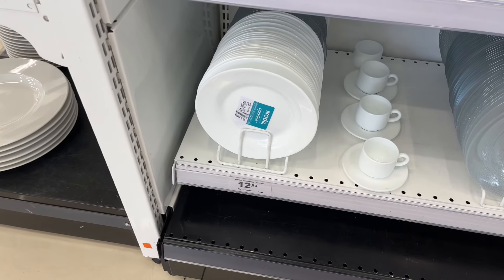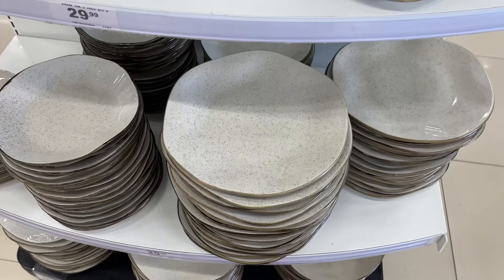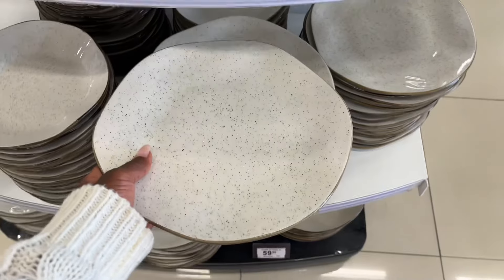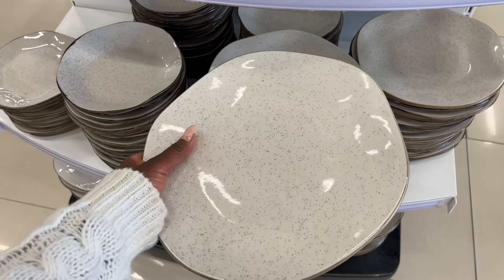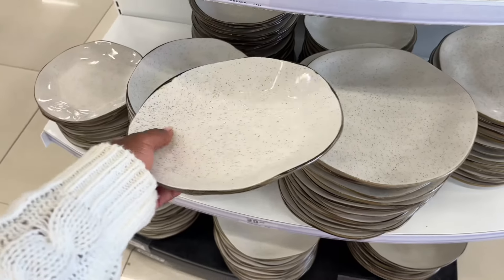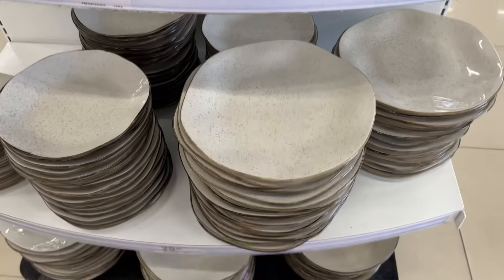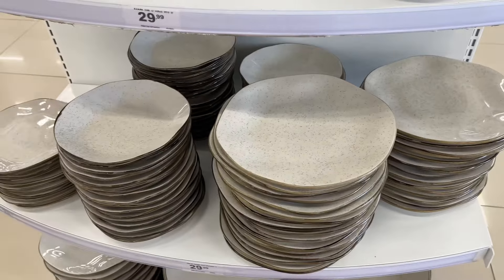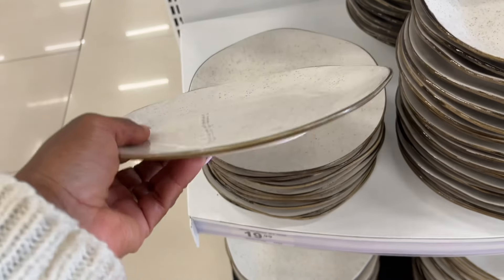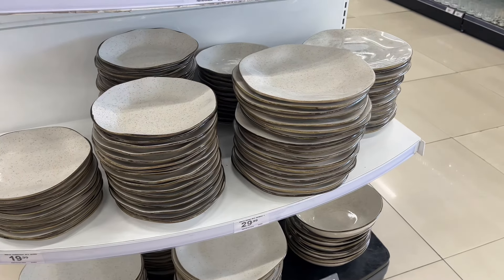Tem também um de sobremesa ou café da manhã — eu falo que isso é um prato de café da manhã, que é R$12,99. Ainda falando de prato, olha esse prato! Que coisa linda. Esse aqui tem um grandão, e tem esse aqui que é mais fundinho. Muito bonito, e o preço desse aqui é R$19,99. E desse aqui também R$19,99 — esse aqui é mais rabinho, tá vendo? São bem interessantes, bem bonitos.